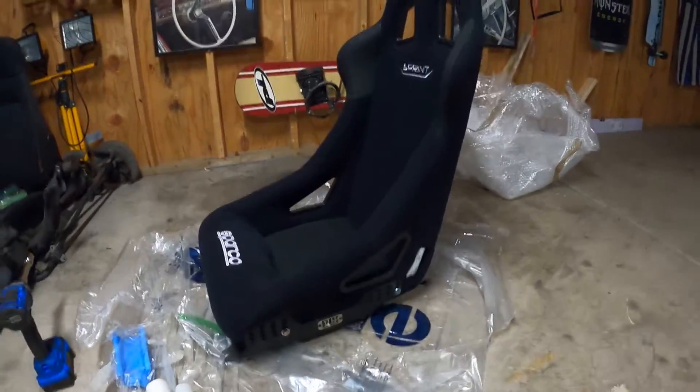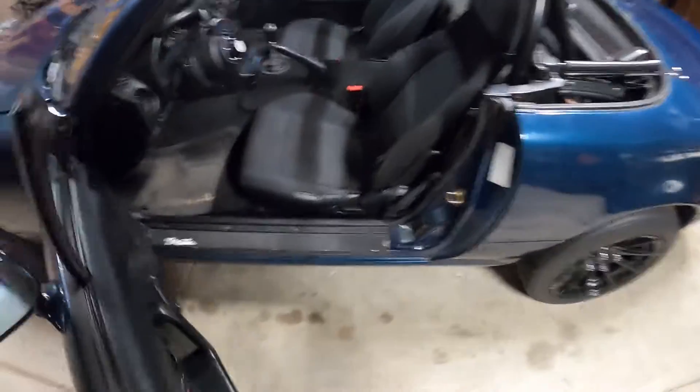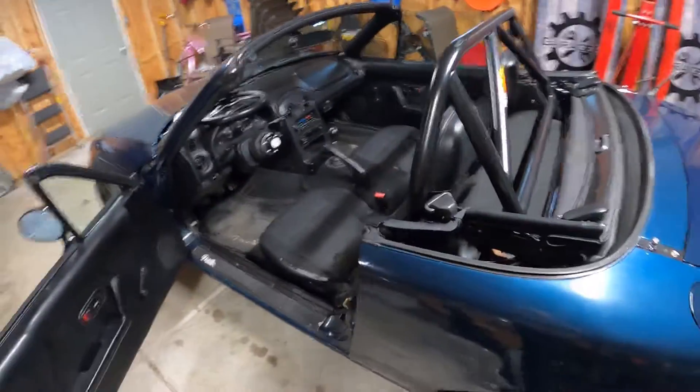Now that we've got the brackets mounted on there and got it all cleaned up, I'm going to pull this seat out. Should be four 14 millimeter bolts holding it in.